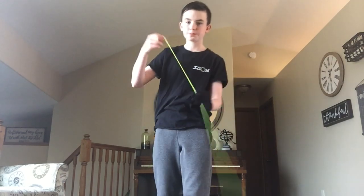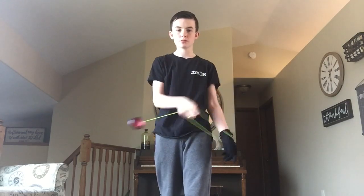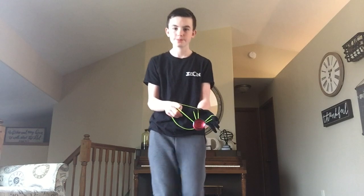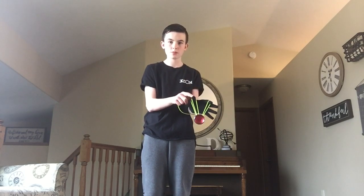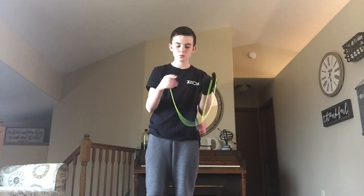So let's get right into it. You're going to use your non-yoyo hand and go over your wrist and get into a double or nothing. And you're going to chopsticks the yoyo, let go of your yoyo hand's pointer finger. And you are going to pinch with your pointer finger and thumb, and use momentum to get the slack over.